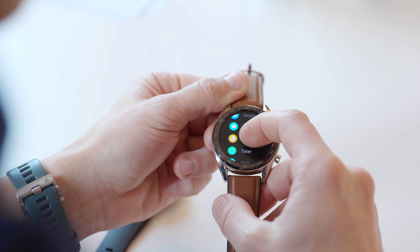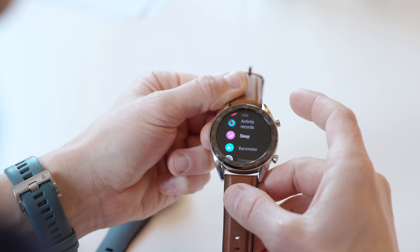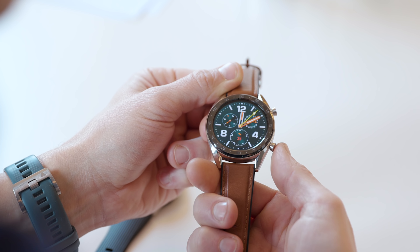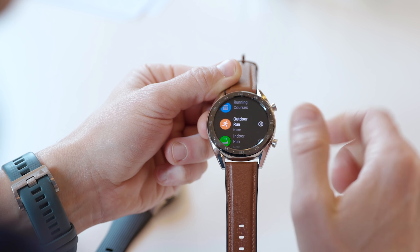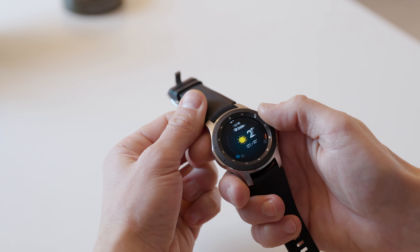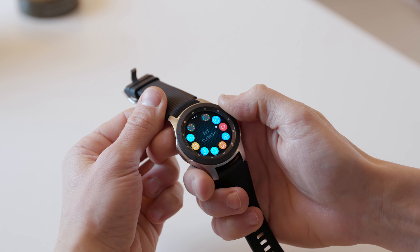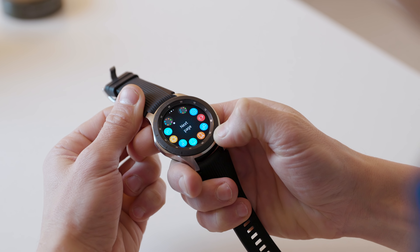A positive thing about the Watch GT is that you can customize what function the lower button does — for example, adding a shortcut to your most-used training session. On the Galaxy Watch, you navigate primarily using the rotatable bezel, which also takes some practice, but the bezel is great if you have dirty fingers or are wearing gloves in cold weather where a touchscreen would be difficult.